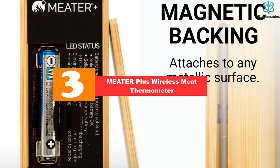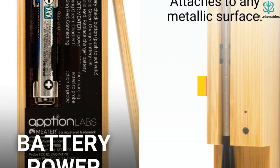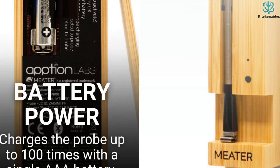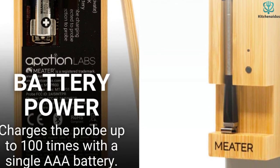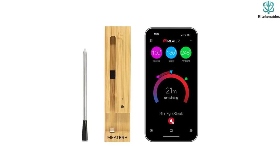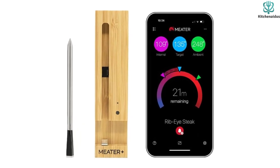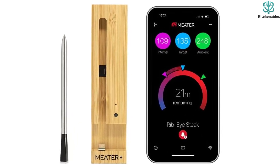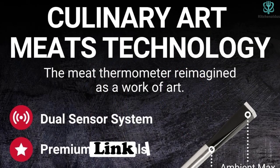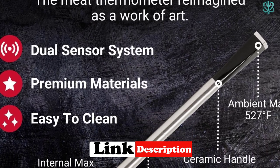At number three we have the Meater Plus Wireless Meat Thermometer. It's equipped with a 165-foot Bluetooth range, freeing you from the grill or kitchen. You can monitor your meat's temperature from the comfort of your living room using the companion iOS and Android app. Once paired, it accurately measures both internal meat temperature and ambient temperature within the oven or grill. It's even compatible with Apple Watch and Alexa for hands-free convenience, and it's dishwasher safe.